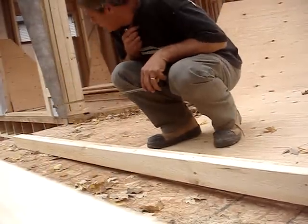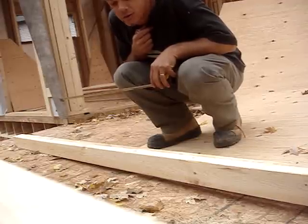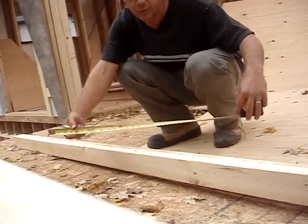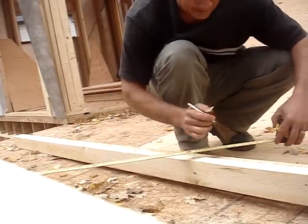Today we are going to look at how to frame a 16-inch on-center wall. You don't need any other tools other than your measuring tape. The 16-inch centers are indicated by the red squares.